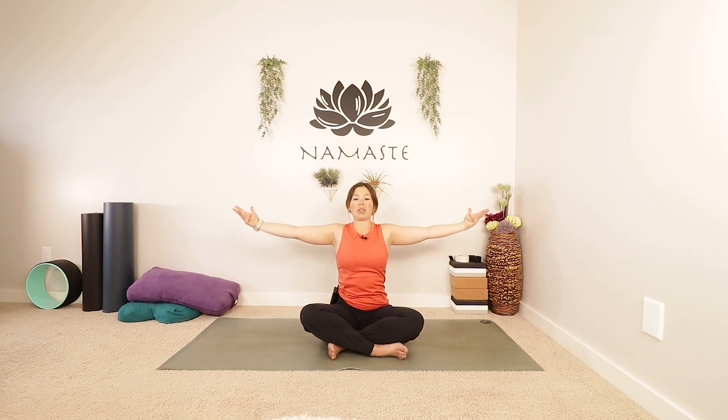Let's begin today in a nice comfy seat. Bring your hands to the floor beside you and lightly rest the fingertips. Take a nice big inhale and lengthen through the spine. As you exhale, soften your shoulders. With your next big inhale, start to reach your arms out wide and all the way up above your head. You can lift your chin, maybe interlace the fingers, turn the palms to face up. Just stretch and lengthen through the upper body. Stay here for an inhale, push those palms up, and let the exhale bring your arms all the way back down. Take a big inhale, reach your arms back up, maybe interlace the fingers, look up, breathe. Take one more inhale and exhale, let the arms fall back down towards the floor.